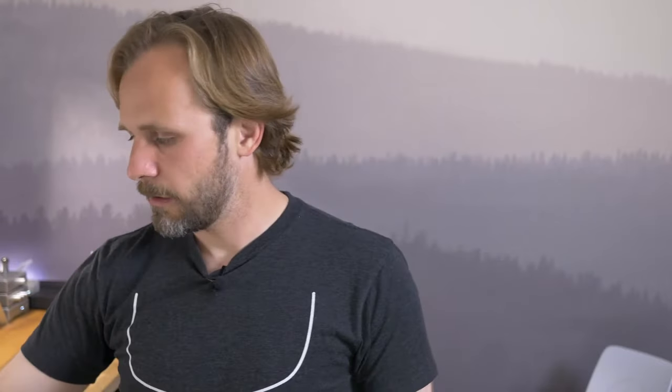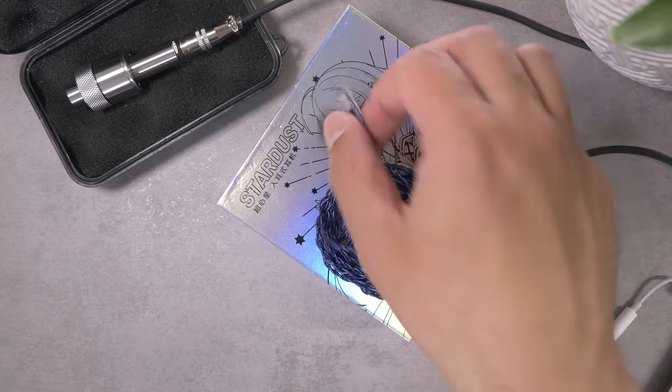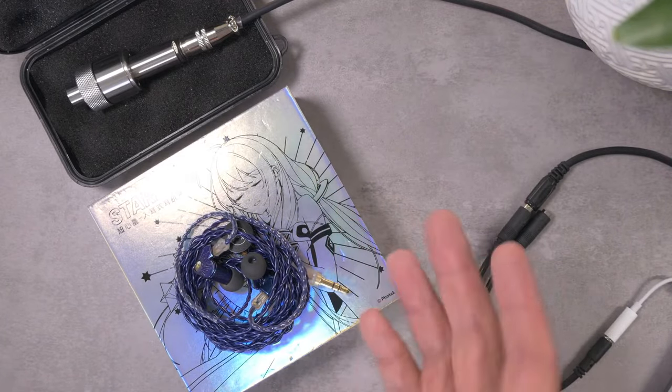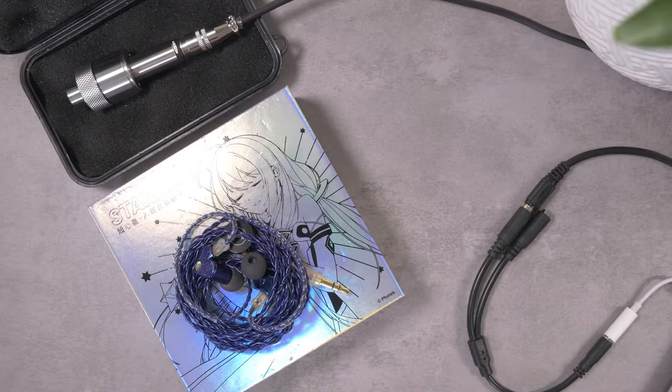For pricing: the Stardust I paid around $70, which included Superbuy fees and proxy shipping — probably around $60 in the domestic market. The Tanya is only $23, or maybe $25 if you get the version with a microphone.